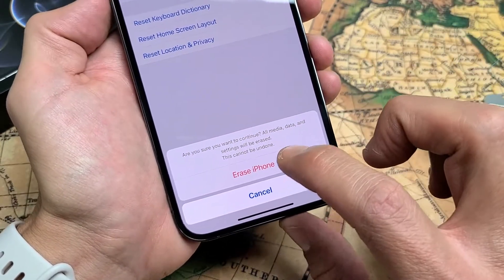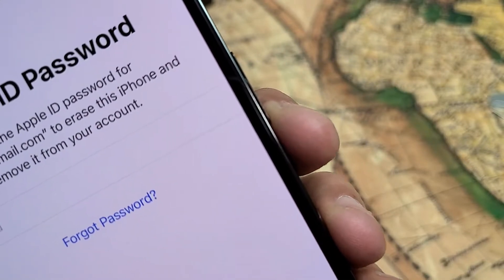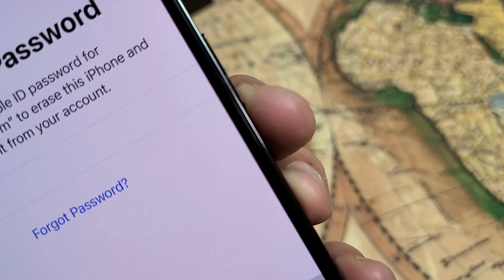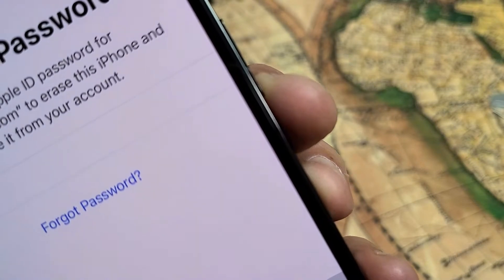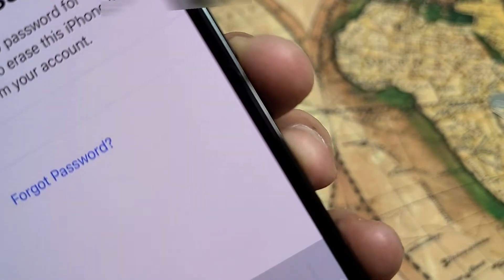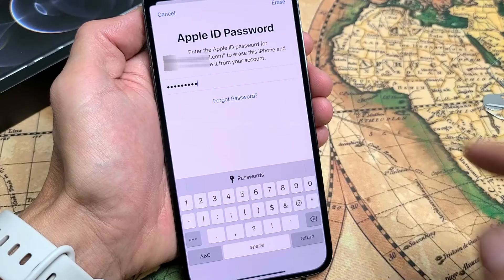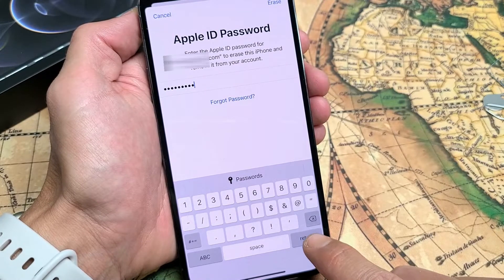I do want to proceed, so I'm going to tap on Erase Phone. Now it's asking me for my Apple ID password, so my Apple ID can be removed from this iPhone. Go ahead and enter your password, then tap Return.